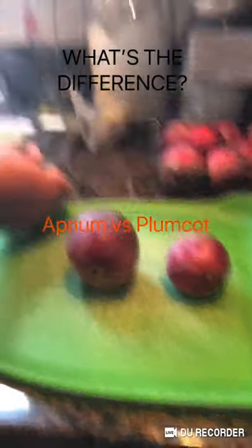On the left, we have an aprium. On the right, we have a plumbcot. So what's the difference?